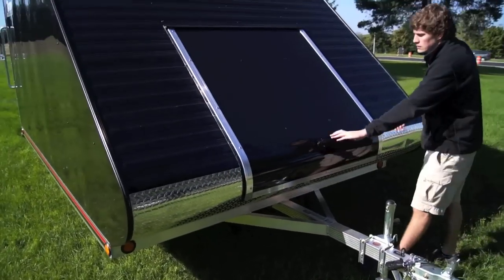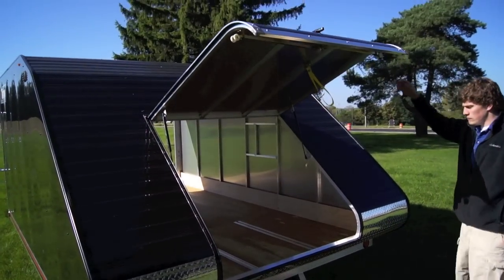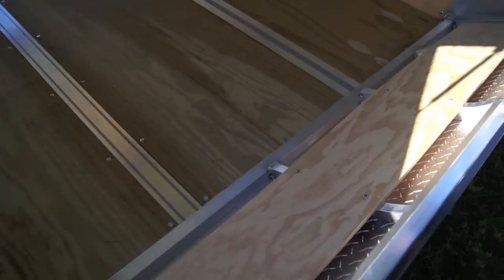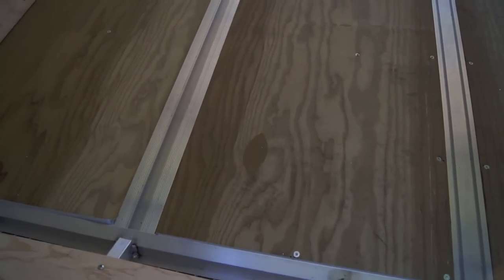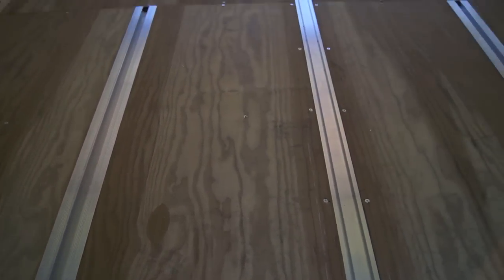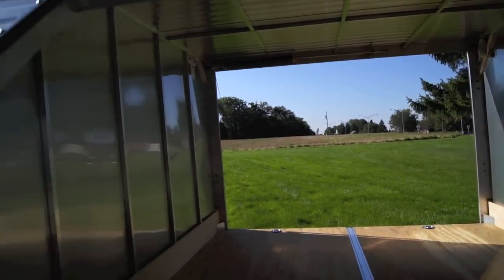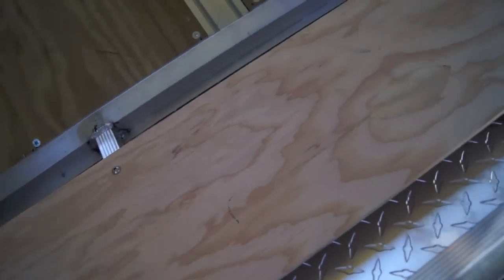It comes standard with a flip-jack tongue jack as well as a two-piece multi-wiring harness. It's got a 4x4 front access door for convenient access, as well as a personal quick-slide tie-down system. It also comes with two tie-down bars that aren't featured here. There's a wood kick plate at the front as well as diamond plating on the front of the trailer. This Triton TC128 also comes with a galvanized torsion axle.